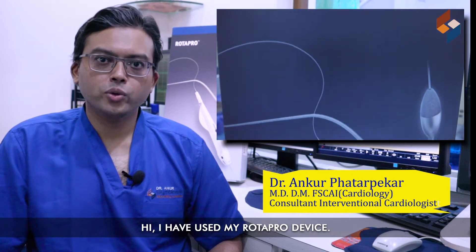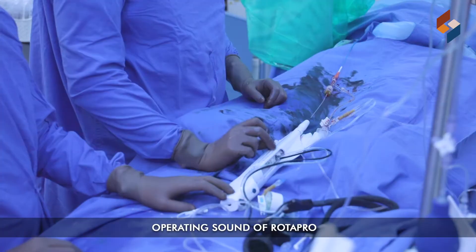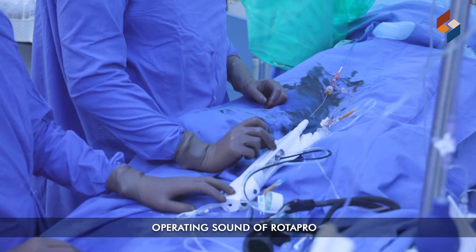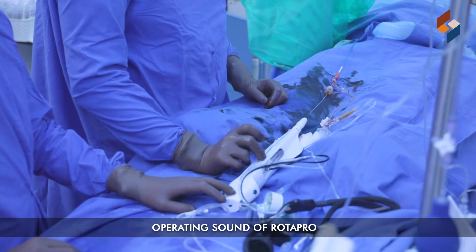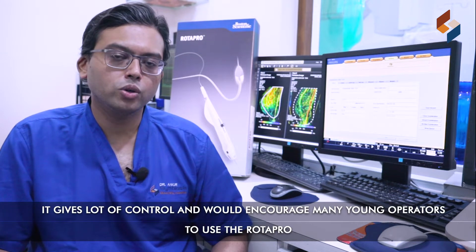Hi, I've used my RotaPro device. This is the first time I've used this and it's an amazing device. It gives you a lot of control and I would encourage many young operators to use the RotaPro.